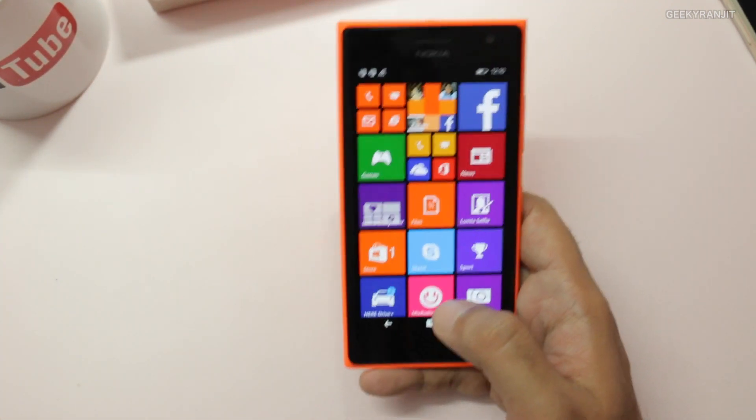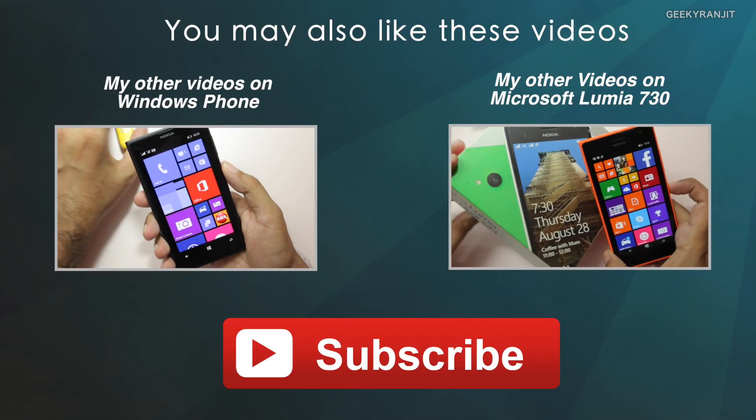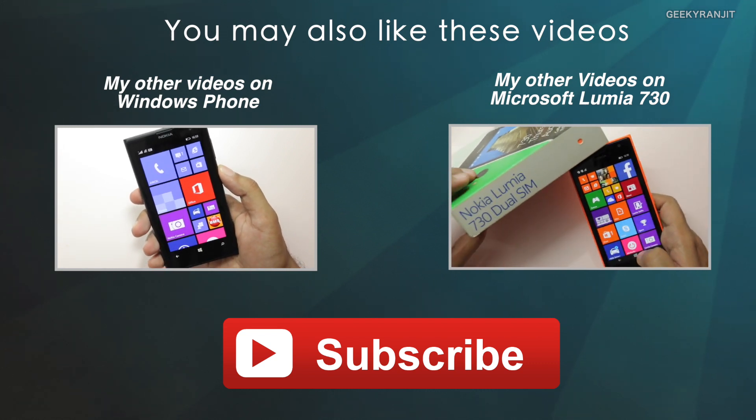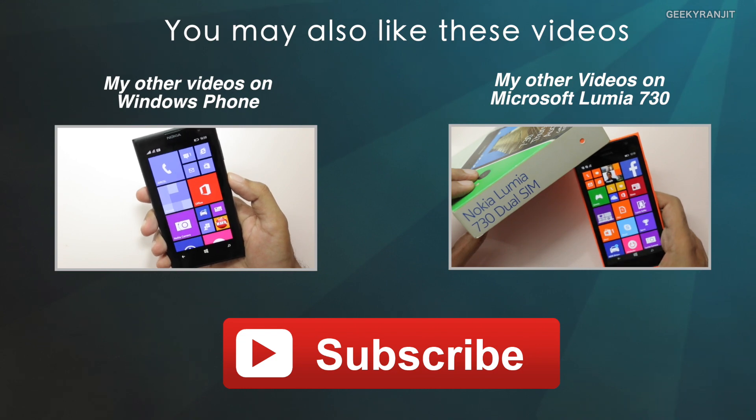That's it for this quick look at the Nokia Lumia 730. If you have any specific questions about this device, post them in the YouTube comments and I'll try to include them in my full review video. Thanks for watching — this is Ranjit and I hope to see you in my next video.